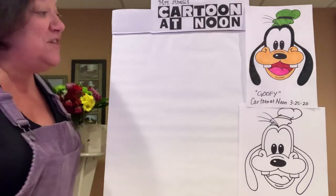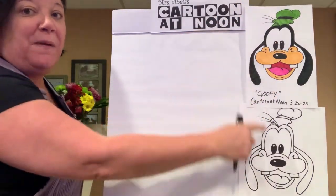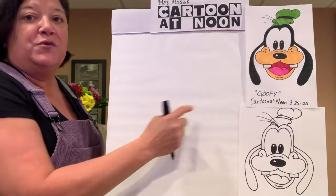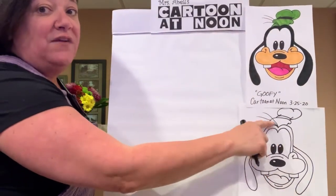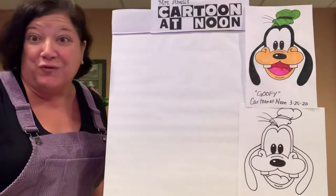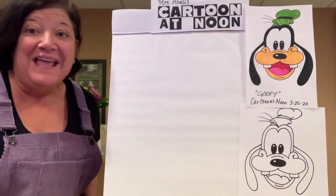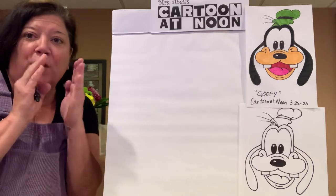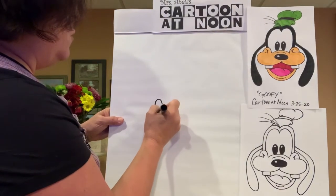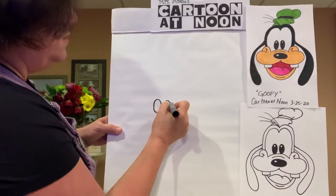We are going to build Goofy starting with his eyes. On your piece of paper, you're going to put it vertical in portrait format. You want to be sure that his eyeballs are really close to the middle of the page because you want to leave enough room for his head and his hat. Don't draw them too close to the top of the page. His eyeballs are just two ovals a little bit apart from one another — draw one oval, and right next to it, another oval.